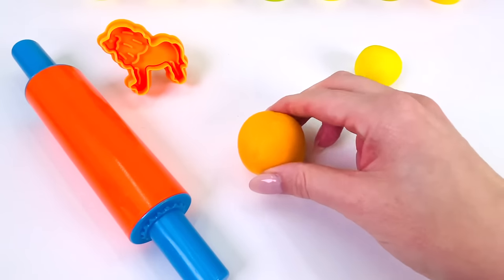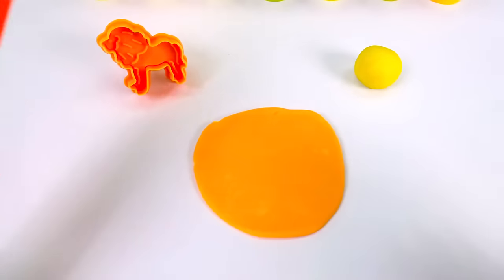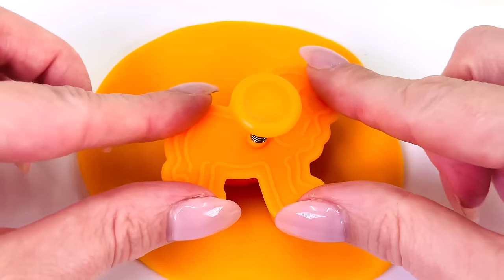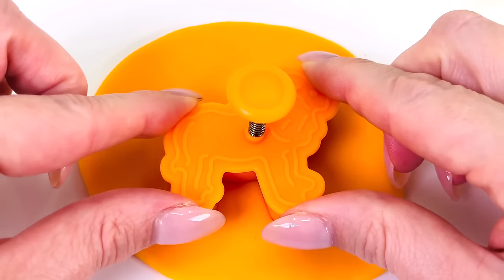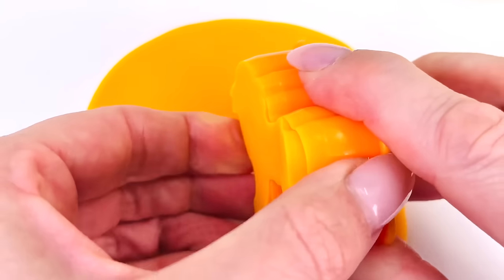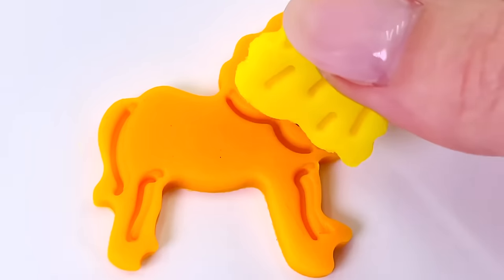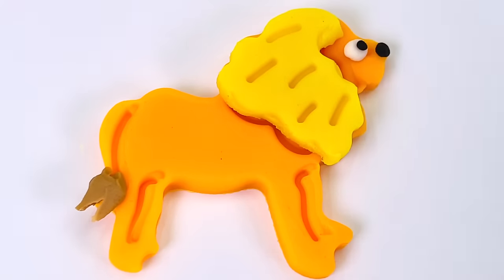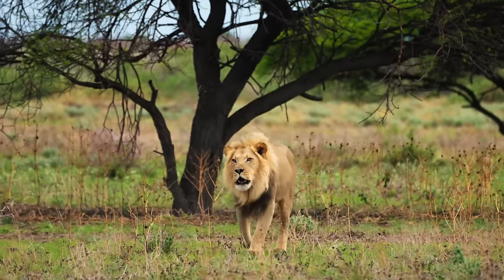Let's go make our lion. I have my orange ball of Play-Doh. Now I'll use my rolling pin to roll it out really flat so I can make my lion shape. I'll get my cutter and place it into the middle of the dough, pressing it down, push the button and carefully take it out. Oh wow, we made a lion. Now we're ready to decorate it. I'll give it a yellow mane and a brown tail, black nose, and eyes. We made a lion. This lion is going for a walk in the savannah. Isn't he beautiful?